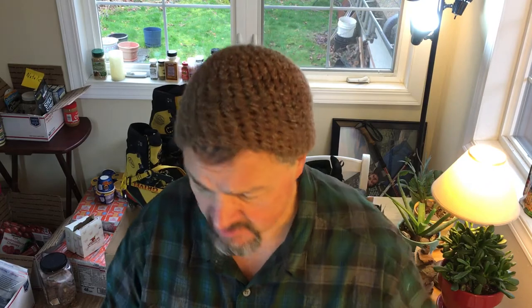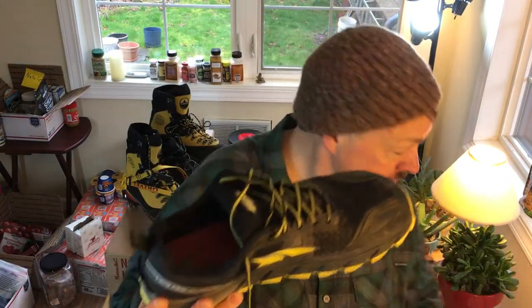These Altras are great shoes. They have a gator trap — there's a little velcro at the back. If you're using Dirty Girl gaiters, which I am, you know these require a little velcro on the back of the shoe, and it's already there for you. They've also got a little plastic clip on the front where the gaiter clips on.